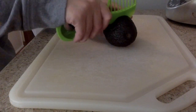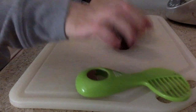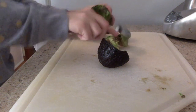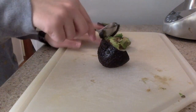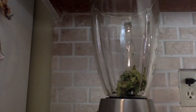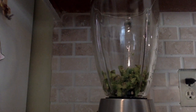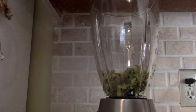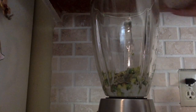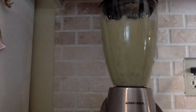For my dressing, I am going to cut open one avocado and put it in the blender, along with two teaspoons of lime juice, one teaspoon of pepper, about a half a cup of almond milk, and one teaspoon of salt. And now blend.